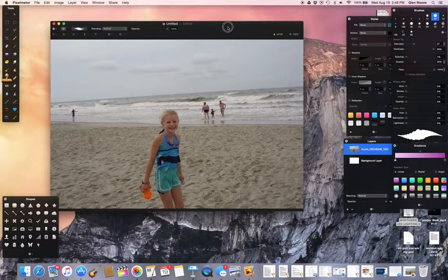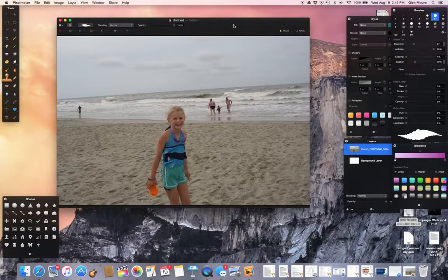I wanted to do a quick tutorial on using the clone stamp in Pixelmator for OS X. You'll notice I have a picture of my daughter here on the beach. In this case, I wanted to get rid of the people in the background so it could look like it was just her standing on the beach by herself.